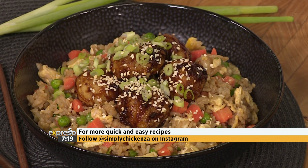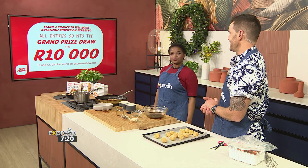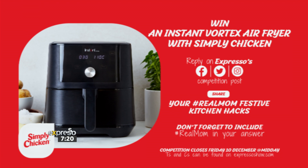For more quick and easy recipes, I really do suggest that you follow them online — go to @simplychickenza on Instagram for daily culinary inspiration. Simply Chicken is also giving one lucky viewer the chance to win an Instant Vortex air fryer every week over the next few weeks. Simply reply to the competition post on the Expresso Facebook, Twitter or Instagram page and share your hashtag RealMomFestiveKitchenHacks. Not only do you stand the chance of winning this amazing air fryer, but also being given the opportunity to tell your story on Expresso Live and be automatically entered into the grand prize draw for 10,000 rand. Don't forget to include hashtag RealMom in your answer — competition closes at midday today. Find all terms and conditions on ExpressoShow.com.